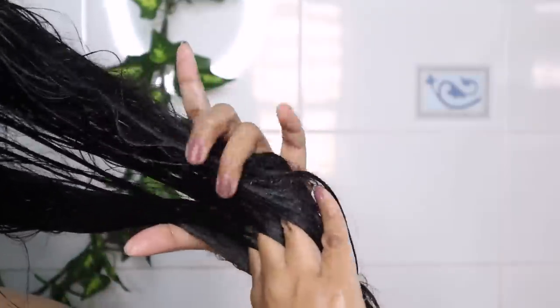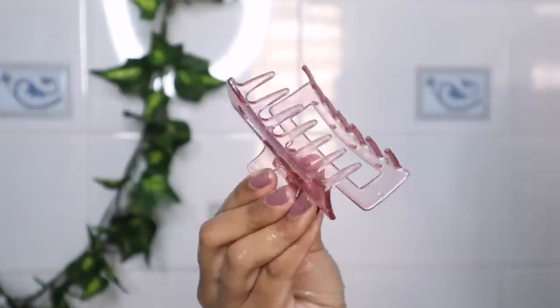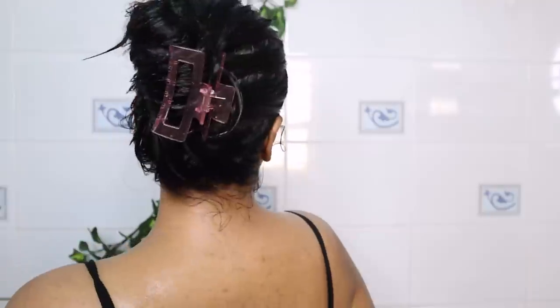I spread the conditioner evenly from the earlobe down to the length of my hair, especially the ends, because they're rough and damaged. With a clip, I secure my hair and leave the conditioner on for 5 minutes.